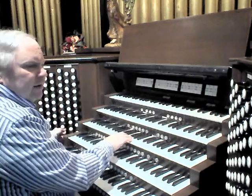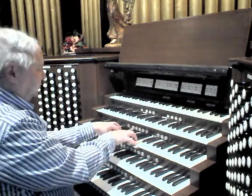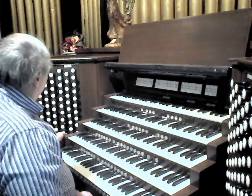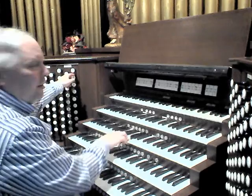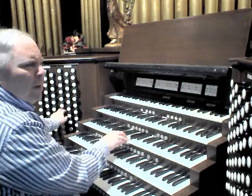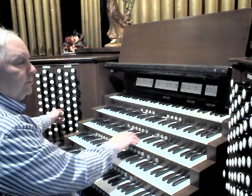And add a 16-foot flue, which is very pretty. It can also be used with the tremolo. One of my favorite effects is to combine this with the 4-foot Doppelflöte.